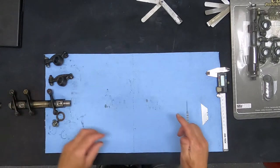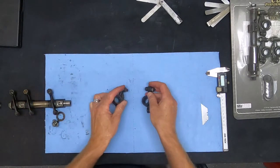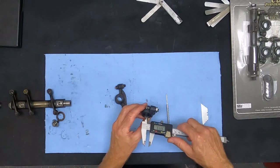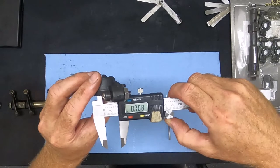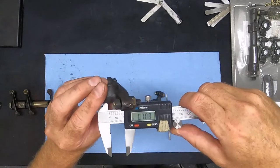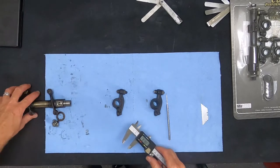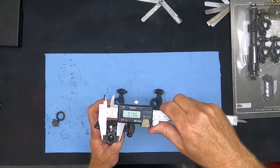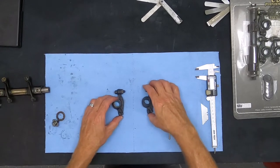One thing I want to do is weigh the difference. They do feel very similar. These measure 0.708 — that's the stock ones — and the CB Performance on the right also measures 0.708. We know that the standard shaft is 0.706, so that gives us two thousandths of running clearance.